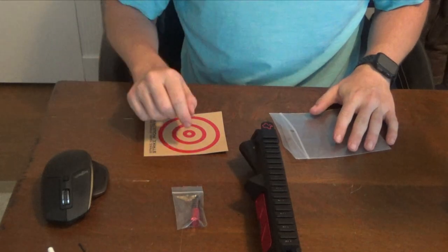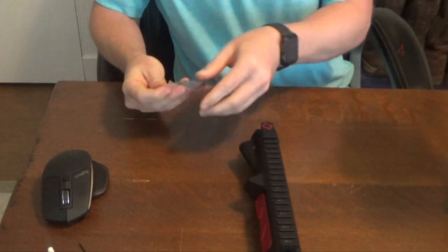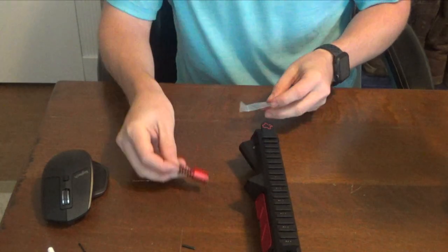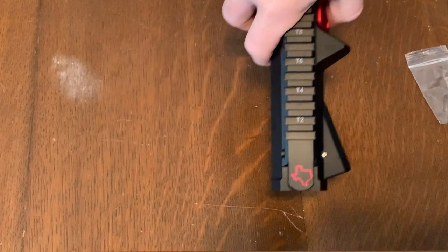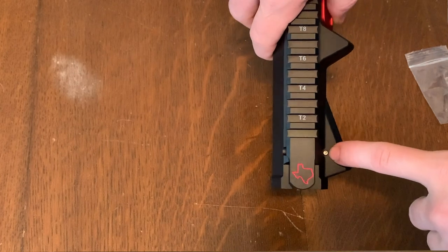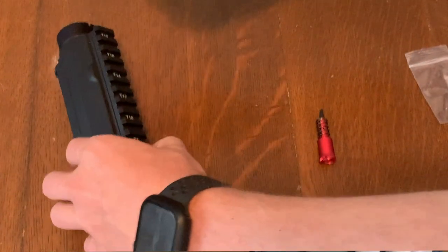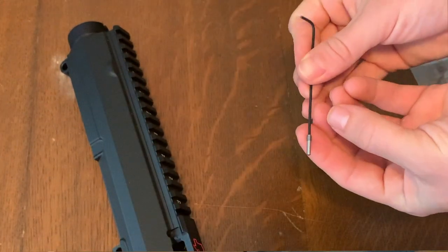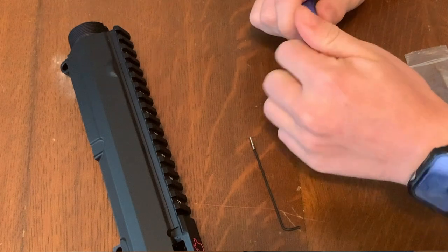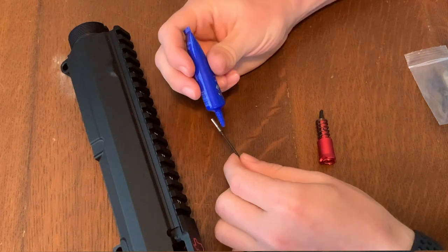For the forward assist assembly, I have the Strike Industries forward assist and I paid $24 for this piece. It comes with everything you need. If you're using an AR-15, it has a roll pin — we won't be needing that because we actually have this pin that comes with the receiver, and this takes a 1/16th Allen wrench. This is one thing I like about AR-10s versus AR-15s: they use threaded pins more and fewer roll pins, because roll pins are kind of a pain. I'm going to go ahead and add a tad bit of thread locker on it.